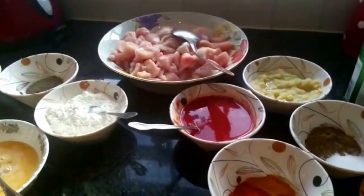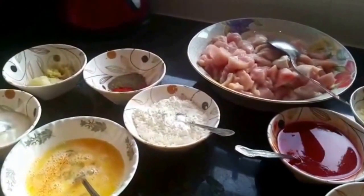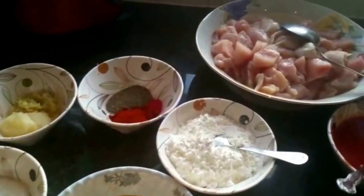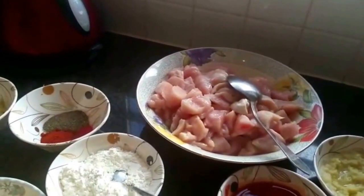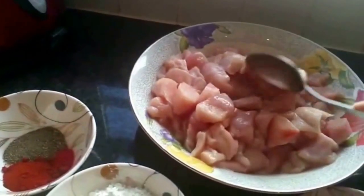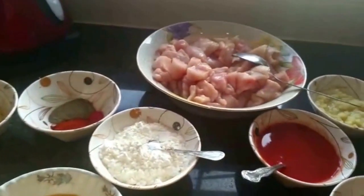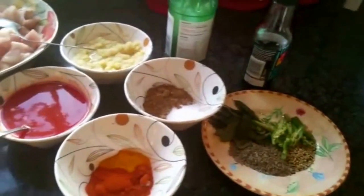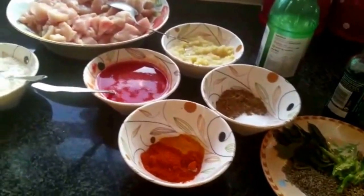I'm going to show you how to make Chicken 65 — this is one of my favorite recipes. I always go out with my family and friends to enjoy this in restaurants, so I've tried to make it as close to the restaurant version as possible. I've got about one kilogram of chicken cubes and I've split this recipe into two parts: the first part is the marination and frying, and the second part is the curry, because I like it in curry form rather than dry.